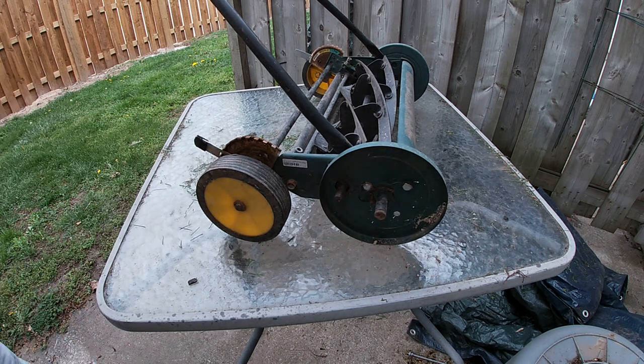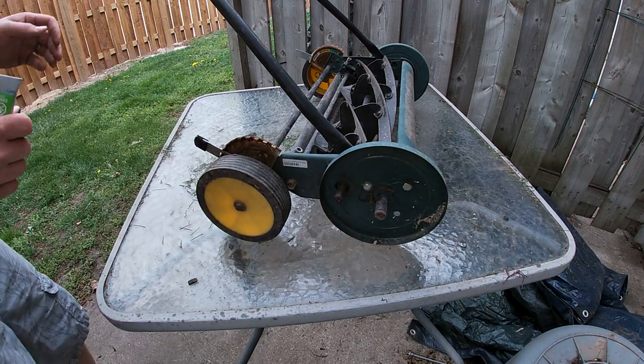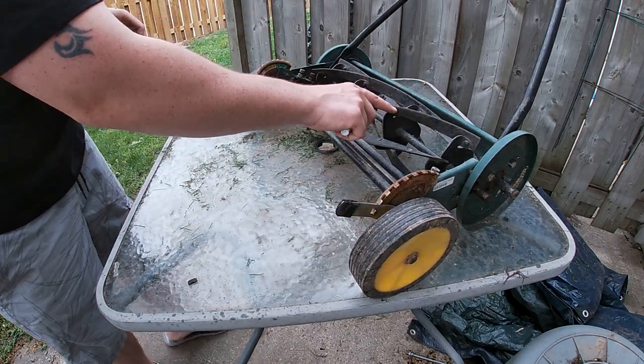First, we're going to take this — it's called valve grinding compound — and we're going to spread it over all the blades.